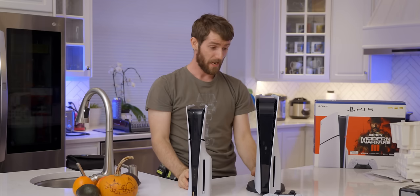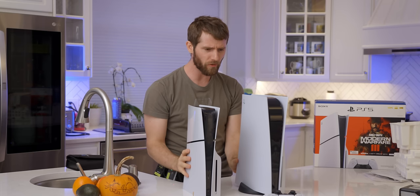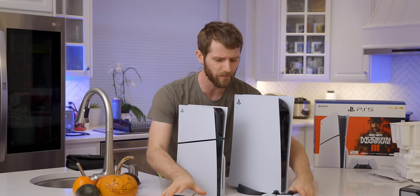It's a lot smaller though. Looking at those leaked pictures online, it felt like it wasn't really that much smaller — but it's way smaller. Let's get this stuff out of the way so we can really get a nice size comparison here.